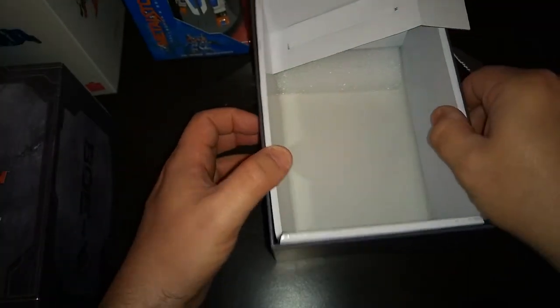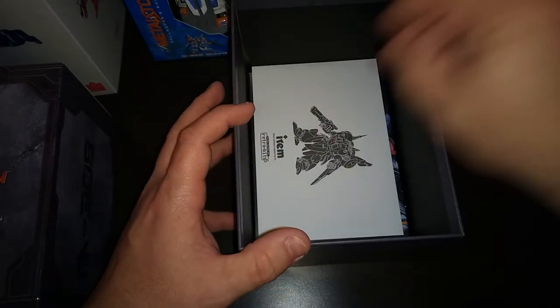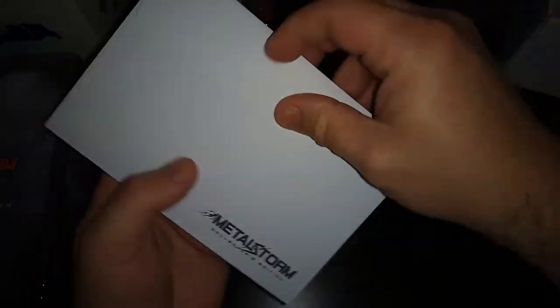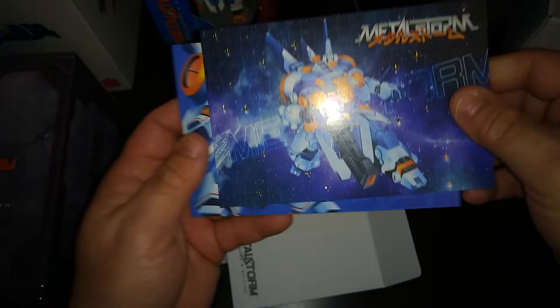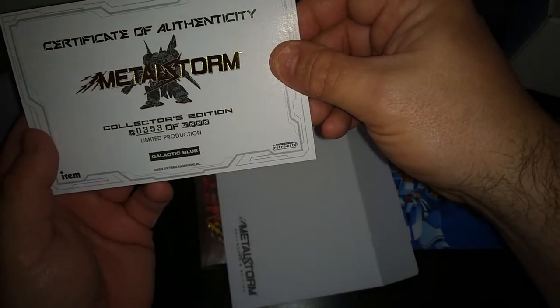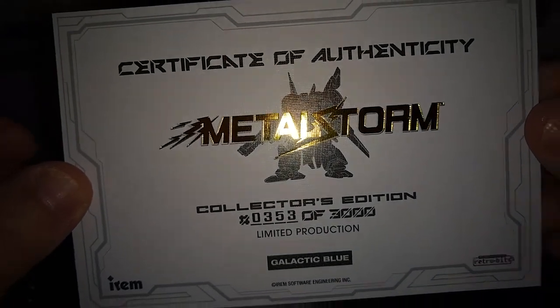It's the M308 Gunner that you actually play in the game — that's a really cool looking figure, I like that a lot. There's also a little envelope in here. This is — oh, these are some little prints, some nice postcard-type prints, those are really really neat. And oh — the certificate of authenticity! I actually have number 353 of 3,000, so that's pretty cool.